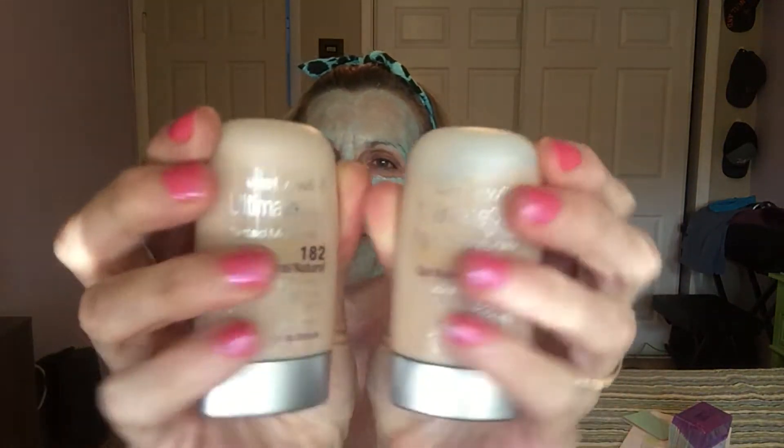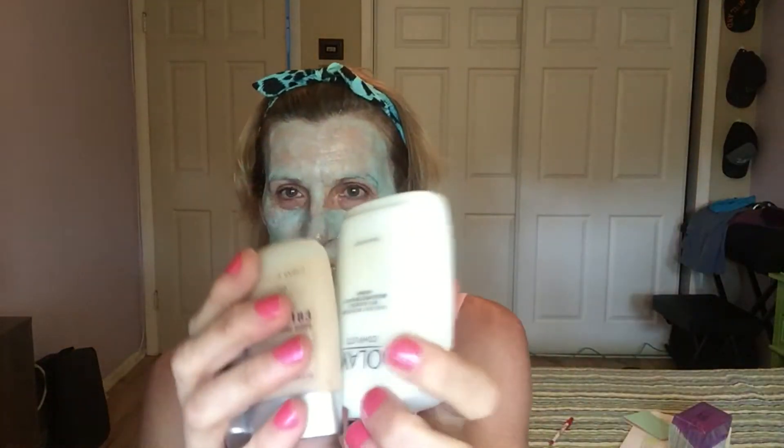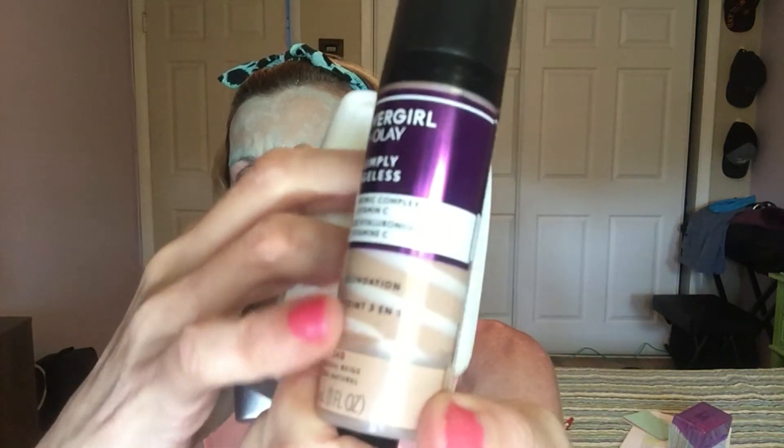I use tinted moisturizer — I mix two together and then I mix it with Oil of Olay, so that's three products but really counts as one. Since my usual one has been discontinued, I found an alternative by CoverGirl that says Plus Olay. There are two different colors that I mix to make the shade I want, then I add Oil of Olay — so I count all that as one product. I can't put it on now because I've got this mask on.